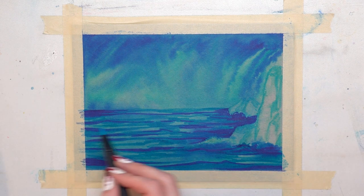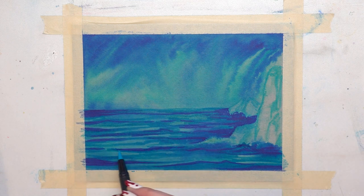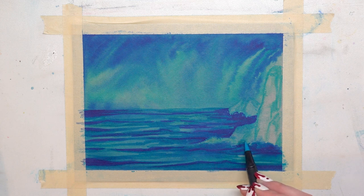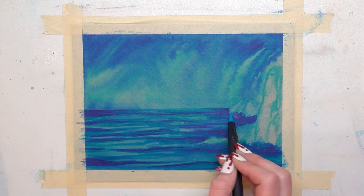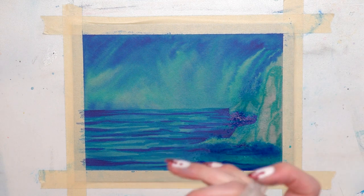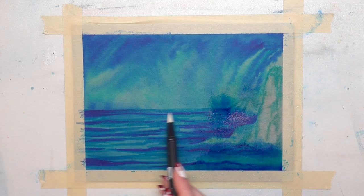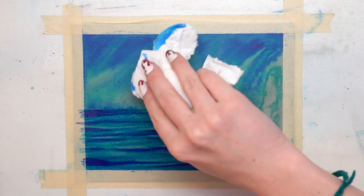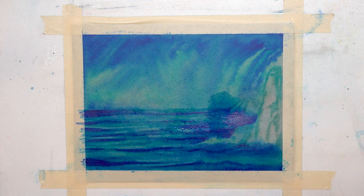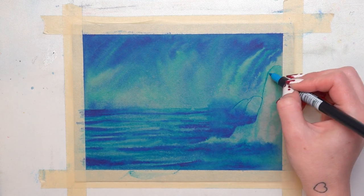I used the lightest color or the blender pen to blend the waves into one another, going over the ends to blend them more. The more you go over it, the more it will blur out, but you don't want to go over it too much because even though this paper is super sturdy, eventually you will be able to rip through it. I sprayed it with some water over by the rocks so it could be a little more blurry there where the water was going to be splashing up onto the rocks, and then used the blender pen a little bit more to soften out the waves even more.